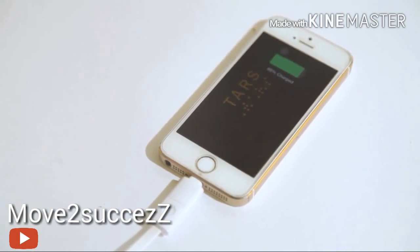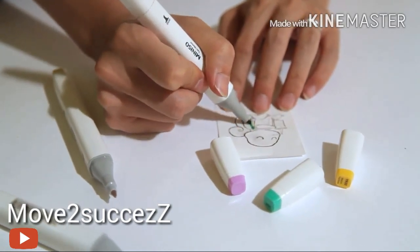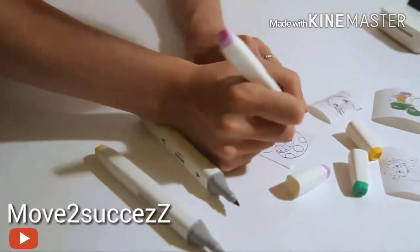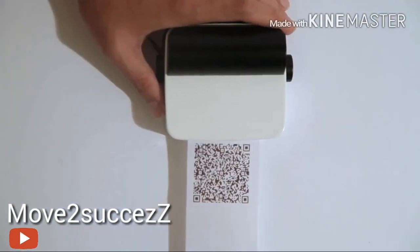Today, practically everyone is mobile, running here and there, and doing business on the move. Clerks, students, salespeople, and almost everyone today will want and require one. It offers a whole new way to work and communicate.